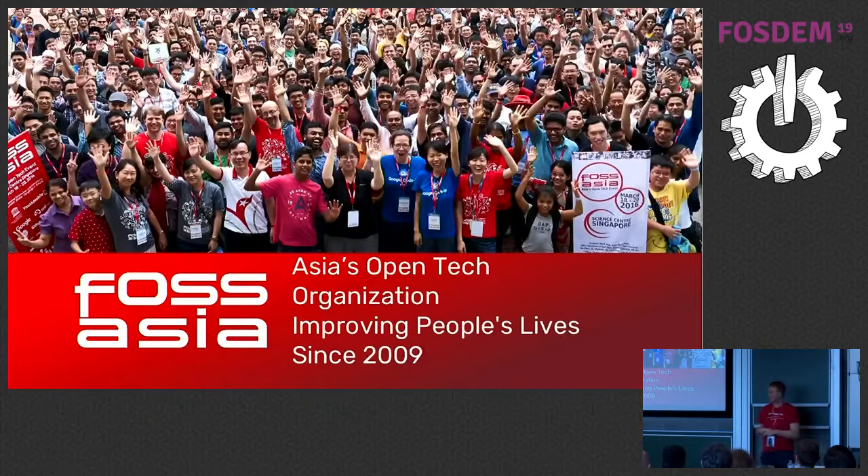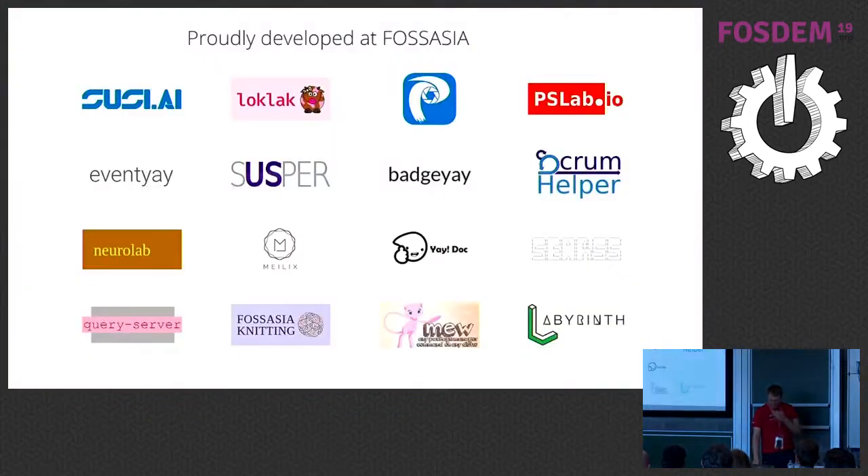As it happens, people have ideas during events. We started an organization on GitHub and started to make software projects, for example for events that we could use ourselves so we can run an event more freely. Here are a few projects — a lot of things that we do. We are also in Google Summer of Code and all kinds of programs. And recently, in the last few years, we've become more interested in hardware.